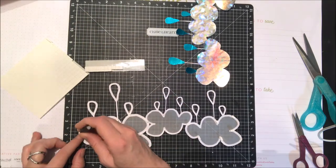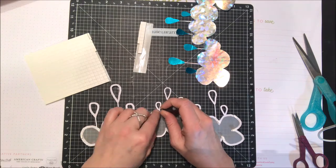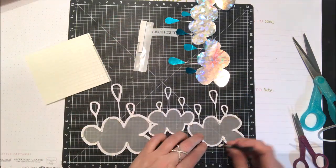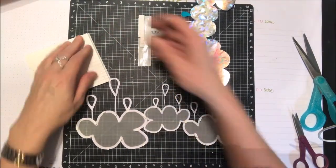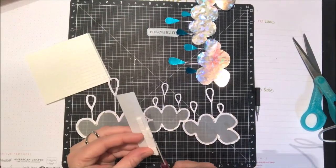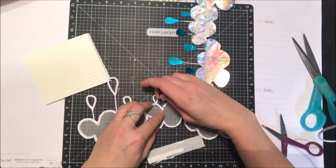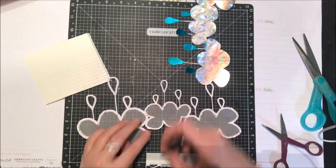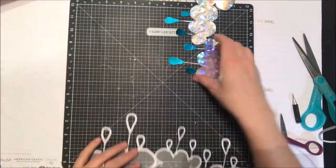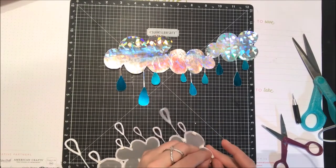I'm just cutting down some smaller pieces of foam squares to get that to pop up over the top, and I'm going to add those all around the edge of just the cloud shapes. You'll see that it fits really nicely over top, and the fact that I could cut that toner sheet so quickly on my digital die cutting machine made it so fun.